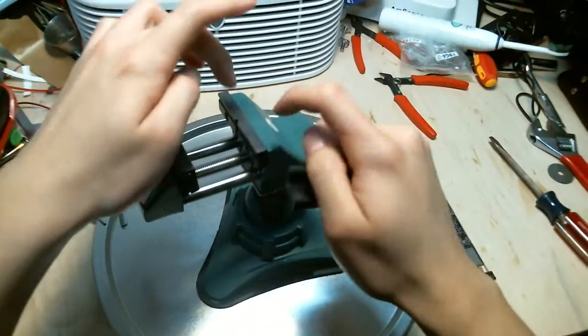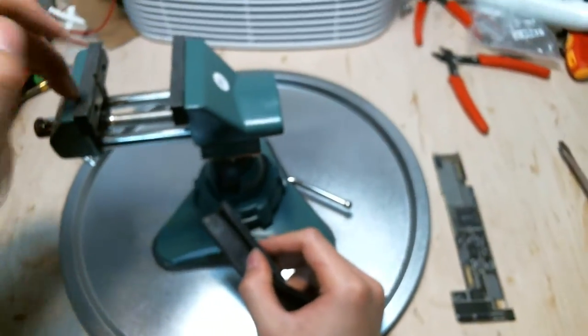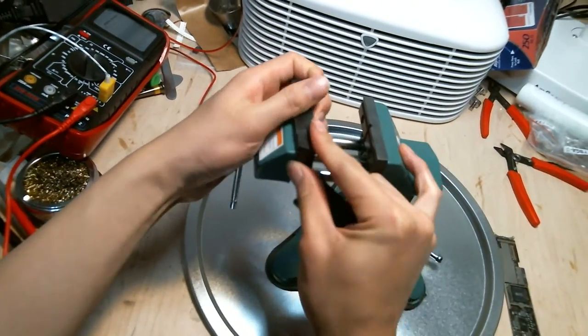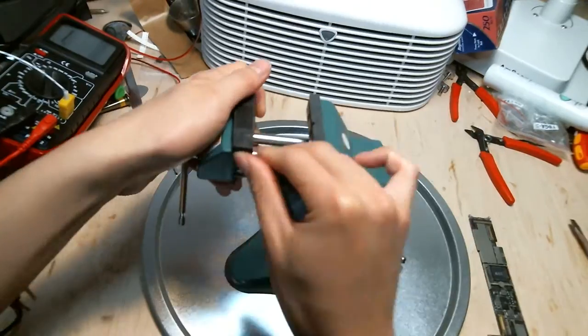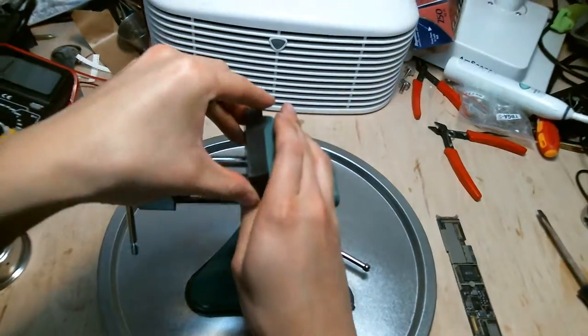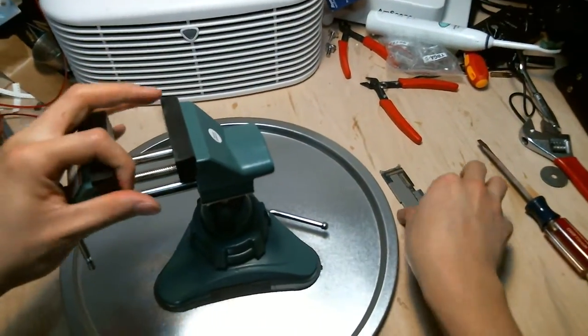Underneath here, this is steel. So if you ever need to actually use the steel part of the vise, you can. But for most sensitive logic boards and small circuit boards you're working with, it's best to put the silicone protection grip on.